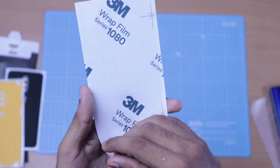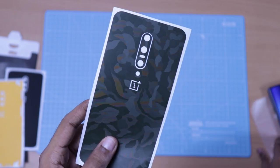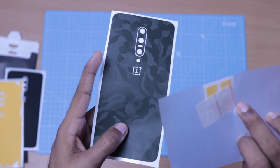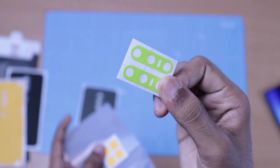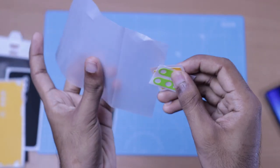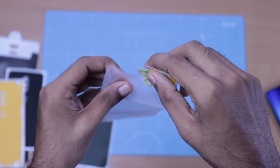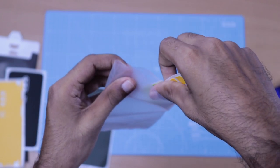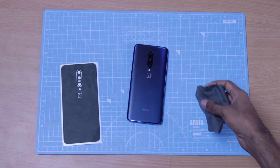This is a very simple skin. We have two extra color options for the camera cutout area. There is a OnePlus logo cutout as well, which is good because we have the OnePlus logo on the back. So we need to line it up on the phone and wipe it with the microfiber cloth first.